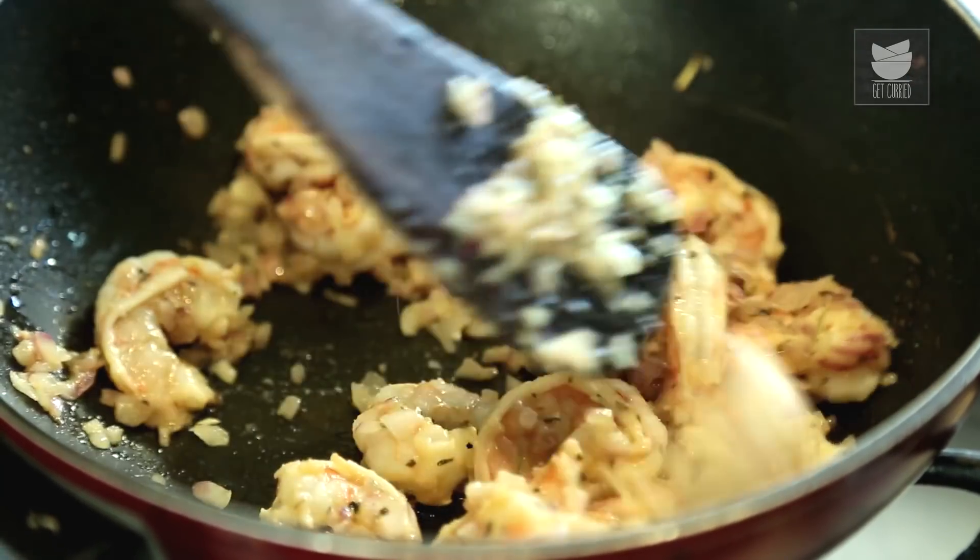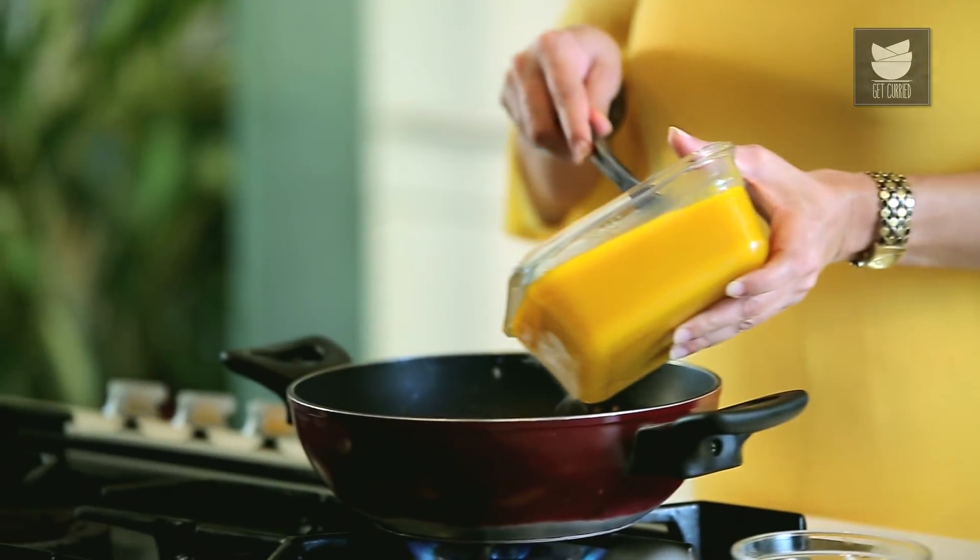The Prawns are almost done. Now I'm going to add Pumpkin Puree. For the Pumpkin Puree, I've taken half a kg of Pumpkin, removed the skin, chopped it, boiled it, and then ground it to a nice Puree. I'm going to add this to the Prawns.